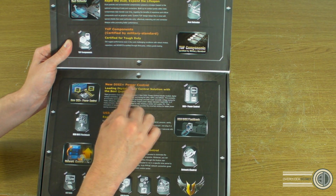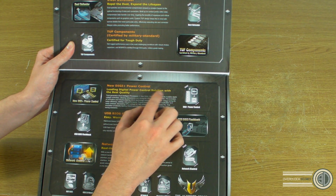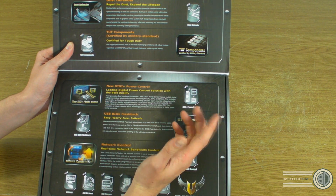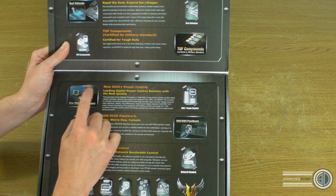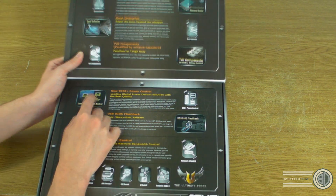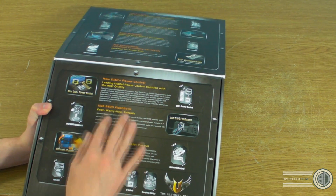Digi Plus Power Control is described as a leading digital power control solution — there's a Digi Plus for the CPU and GPU, and a GG Plus for the RAM.